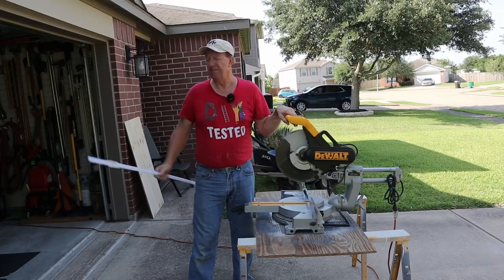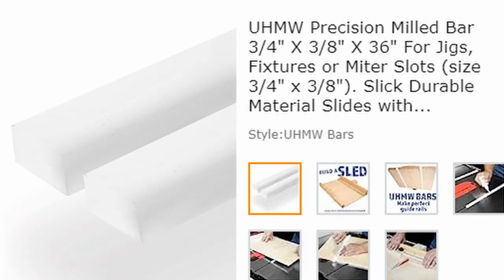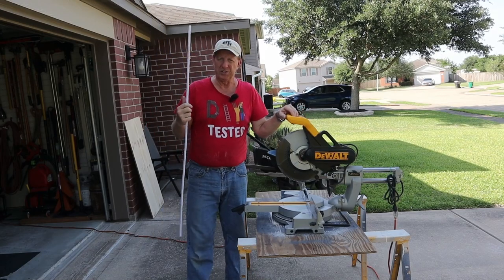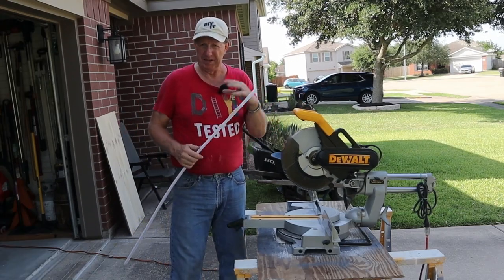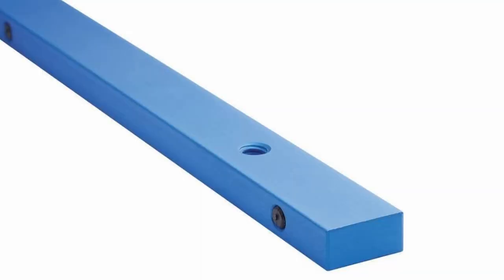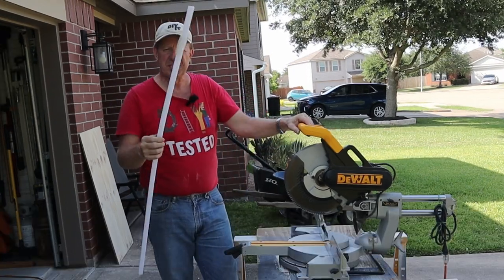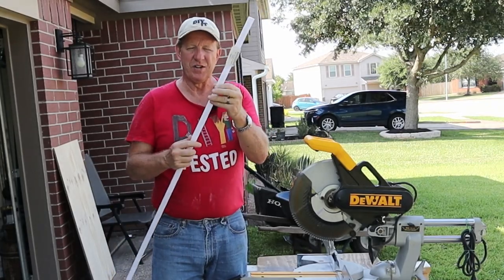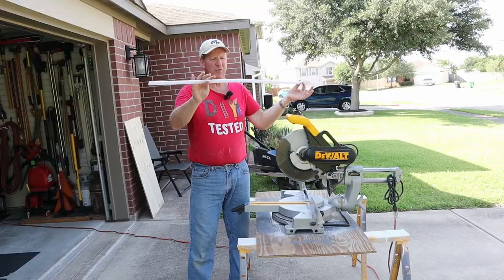For the runners that fit in the tracks on my table saw, I'm making them out of UHMW plastic. I'll leave a link for it down below — I got this at my local Grainger store. A lot of people use hardwoods like maple, milled down, or the expensive metal adjustable ones. I didn't want to go to all that trouble. I got this plastic because it's not going to change with the weather — it won't hang up in the track. I got it in a four-foot length and I'm gonna cut it into two two-foot strips with my miter saw.